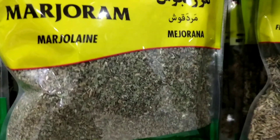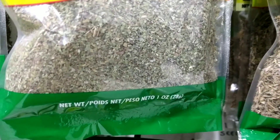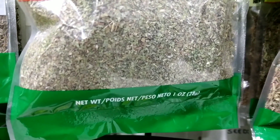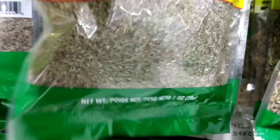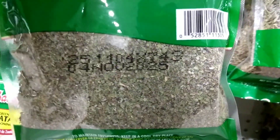Beef stew: marjoram is a common ingredient in beef stew, adding a warm and aromatic flavor to the dish. It can be added along with other herbs and spices such as thyme and rosemary. Grilled vegetables: marjoram is a great herb to use when grilling vegetables, as it helps to bring out their natural flavors.